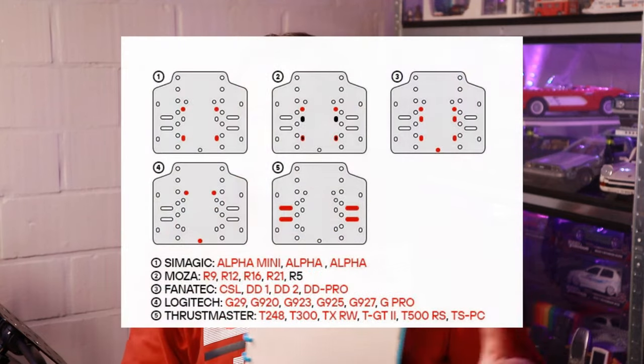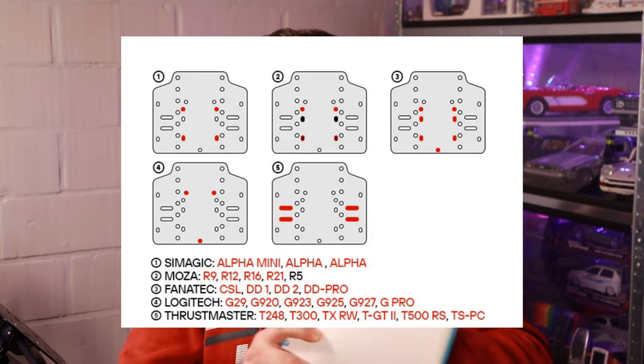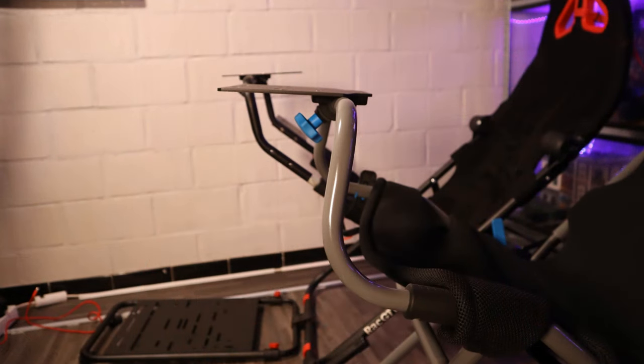When we look at compatibility for the 301, they have about every wheelbase out there — Thrustmaster, Logitech, Simagic, Cammus, Moza — everything fits on it and with multiple bolts. I was able to bolt the R9 down with four bolts as it should without any issue, and the pedal base is just the same.